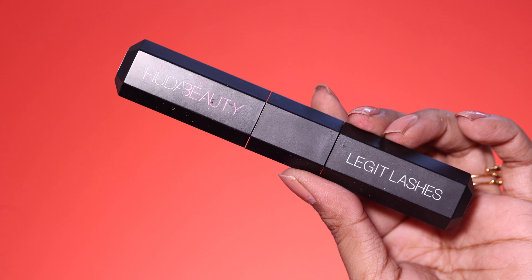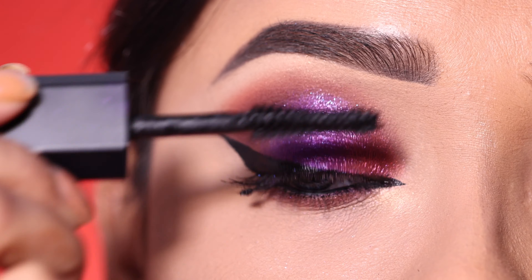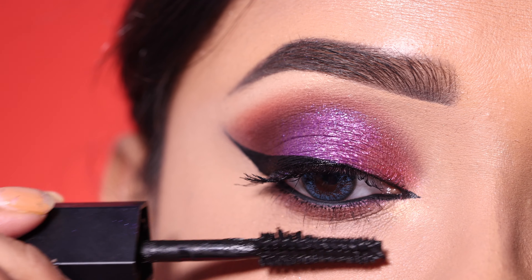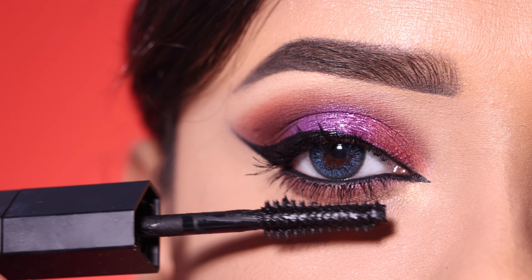This mascara is Huda Beauty mascara, which gives double-end volume and length with two different wands. I coat both the lower and upper lashes with it.